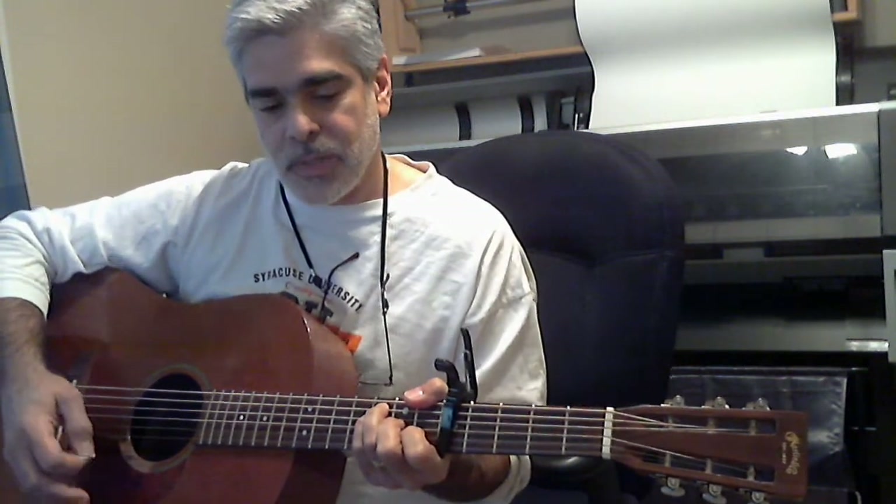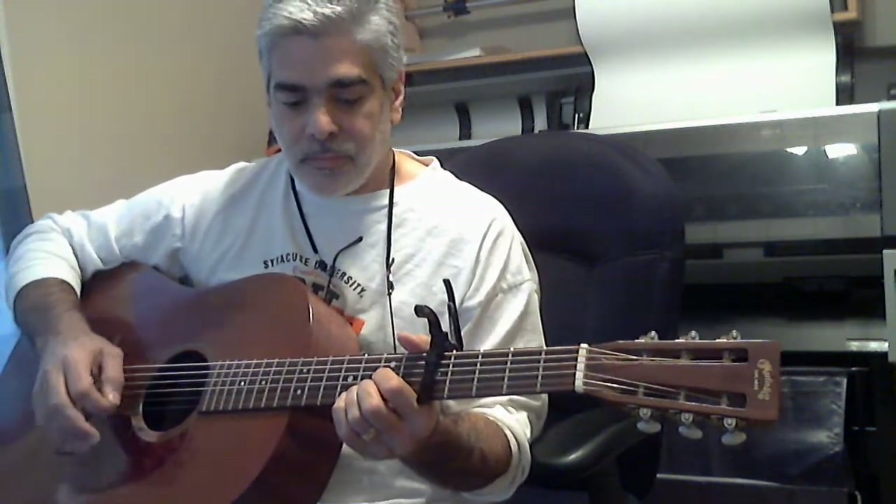We're also going to have just a regular D and D suspended 4th, and we're also going to have a B7 suspended.